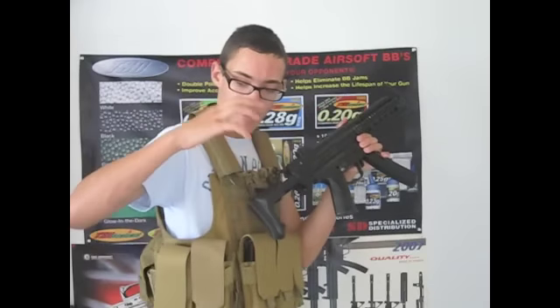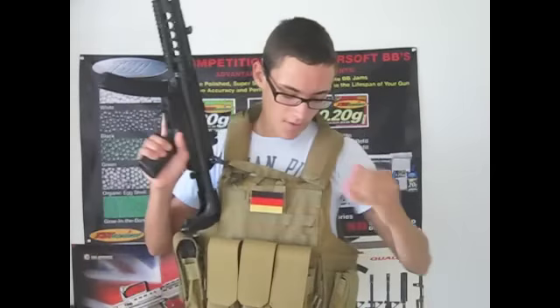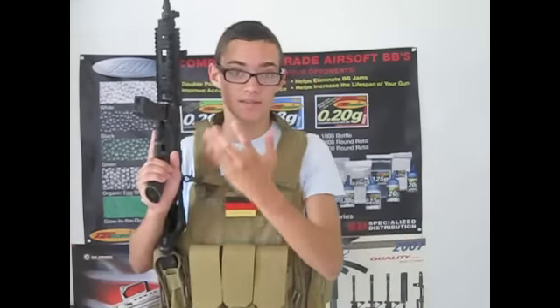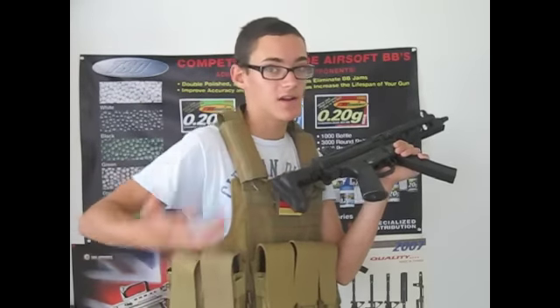Over on my right side I have the double magazine pouch — that's how I reload. If I'm running the G36, I have my 30-round in the gun when I start playing. Then I have my TM mid-cap, a TM high-cap, a 30-round Star magazine, another 30-round Star magazine, and my last resort magazine which is my other high-cap.